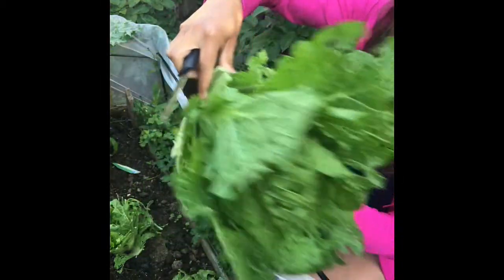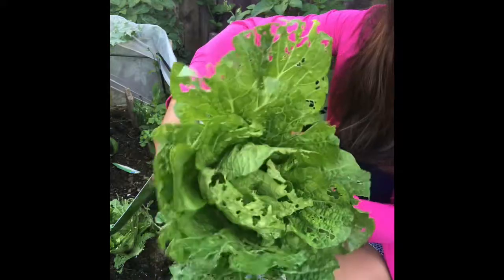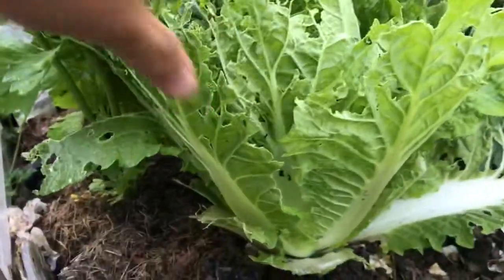Look how big it is! That's how big the king cabbage is. Maybe this one I will harvest too.